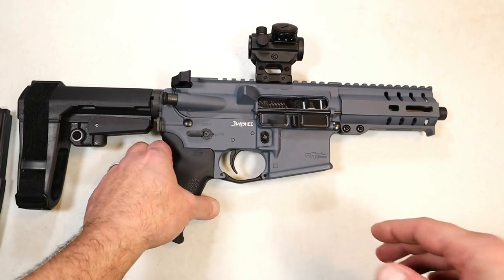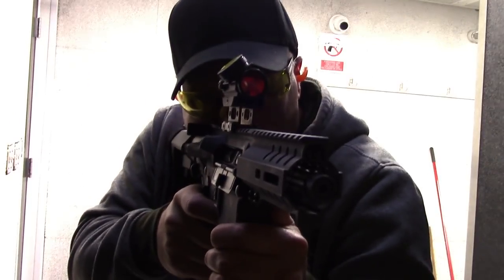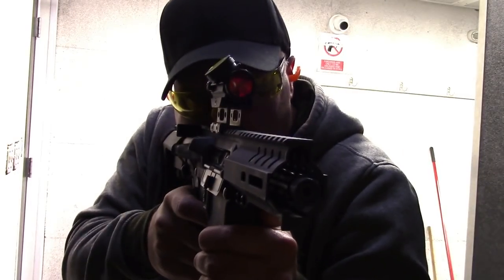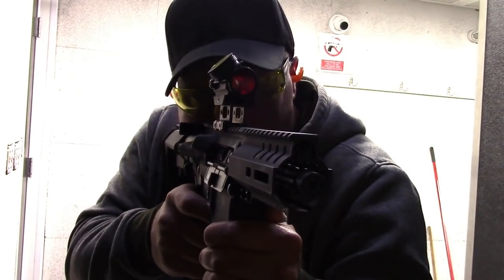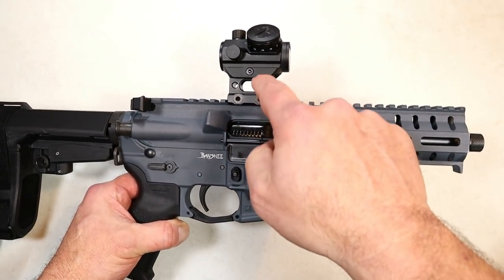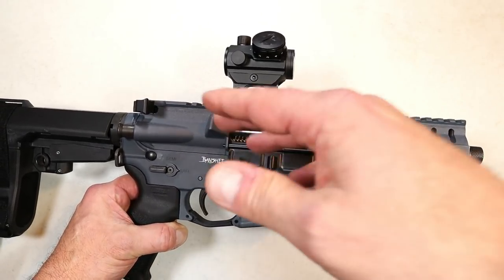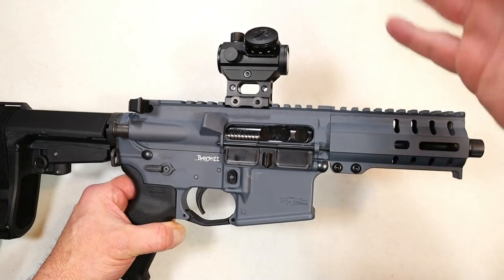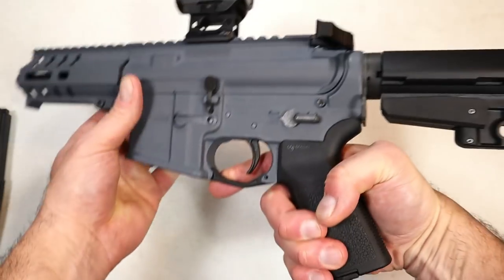I sighted in the optic — I put a Bushnell Trophy TRS-25 on there, and it works well with this setup. Just a simple red dot, not a lot of money, and it's fine. I realized I needed a riser once I put it on the rail because I couldn't get a good view of the dot. I put the riser on and it worked very well.